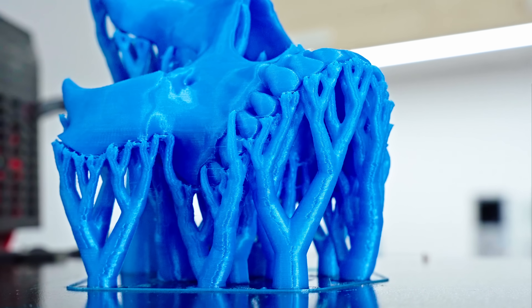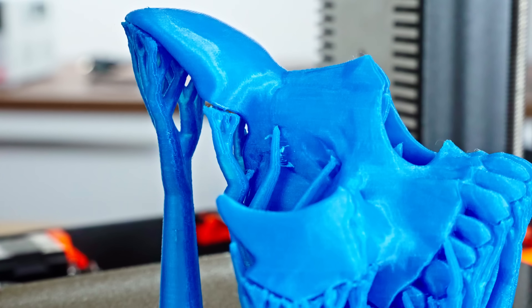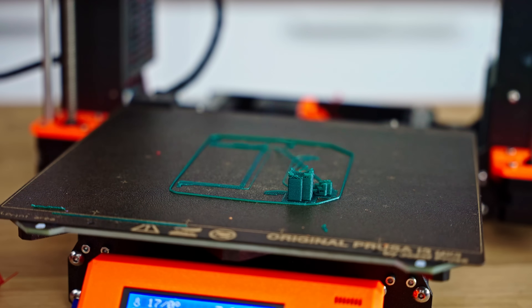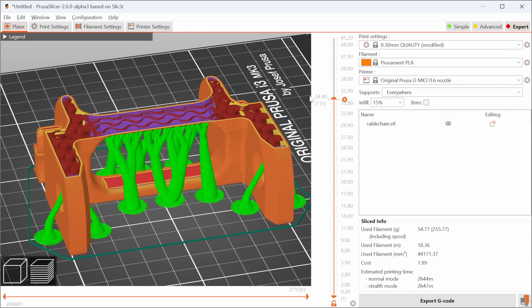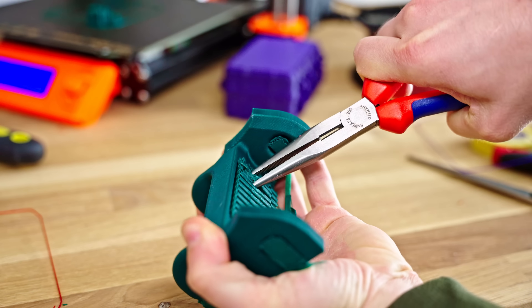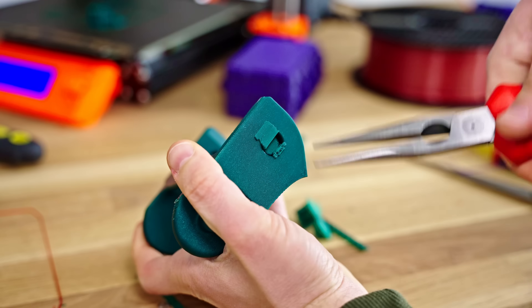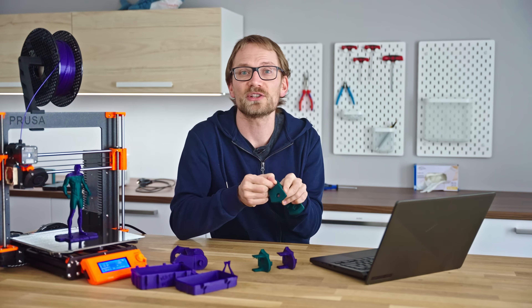First big feature: support material. This is the big one. You now get tree supports — also called organic or coral tentacle supports — so instead of building sparse blocks straight up to the areas that need supporting, these can now snake around your part from the build plate and reach into spots that otherwise would need support material printed on top of the part itself. That can leave scars, especially on darker materials like black PLA, ABS, or PETG, and it's often awkward to remove from tight spots like holes or small cubbies.